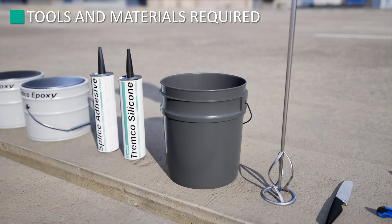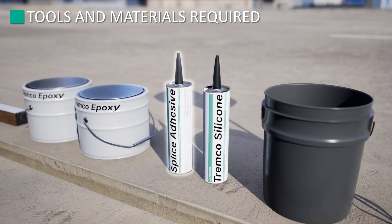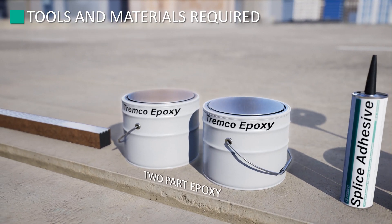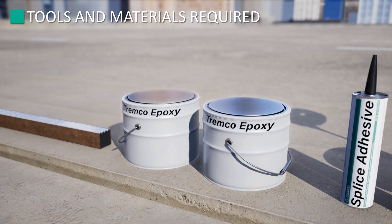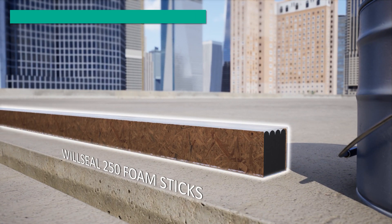The accessories provided with the WillSeal 250 sticks are weather bead sealant, splice adhesive, 2-part epoxy, and of course, WillSeal 250 foam sticks.